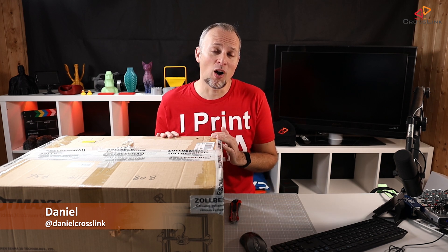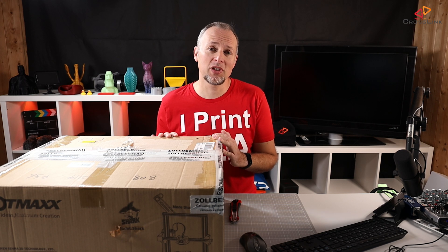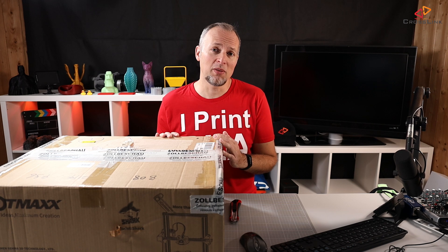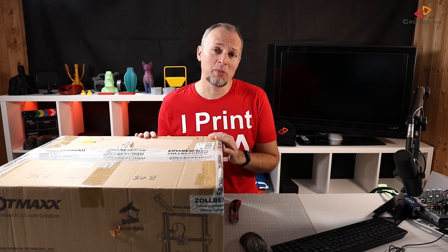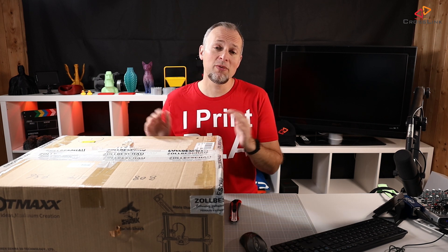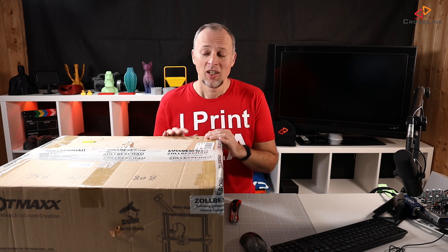What's up guys, hello, my name is Daniel, welcome back to the Crosslink channel. This is the first look and build of the SC10 Shark by Lotmax — it's a 3D printer that can do bicolor printing, it also has a laser engraving module and an auto leveling probe. This device was sent to me by Lotmax for free, so thanks Lotmax for sponsoring this device.